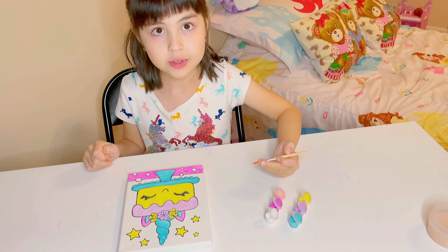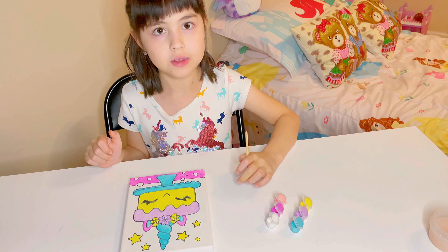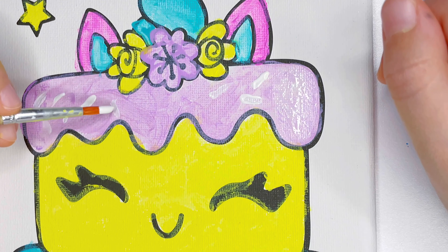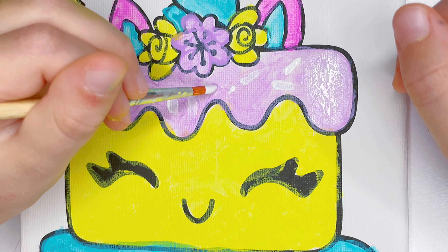I'm gonna use white for the sprinkles. Next I want to color the background bright pink.